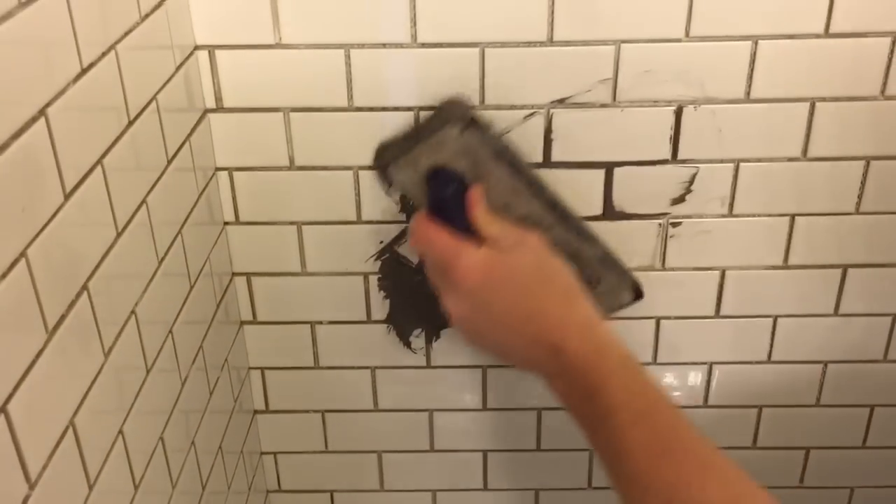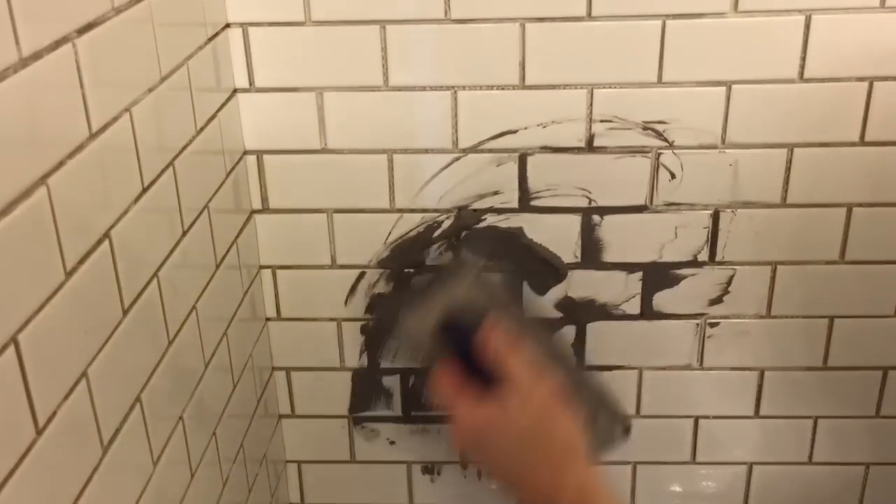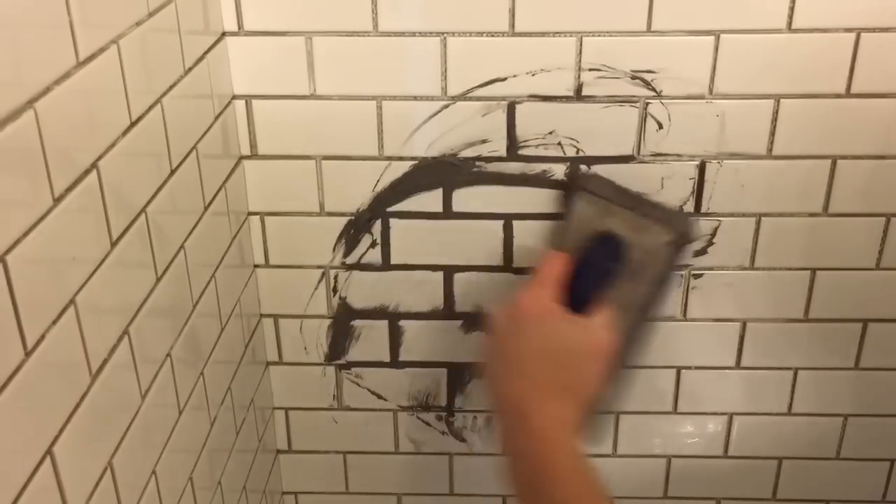Once I get my grout mixed to a nice smooth consistency, I'm going to start on the walls. I take my grout and go diagonal with my grout float, just to keep from pushing grout out of the joints — I want to push it into the joints.